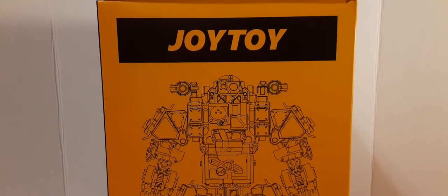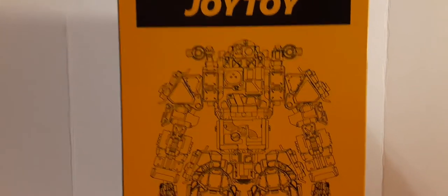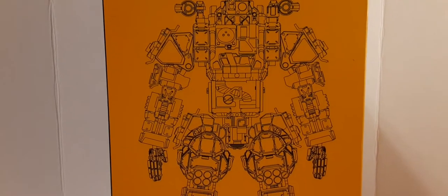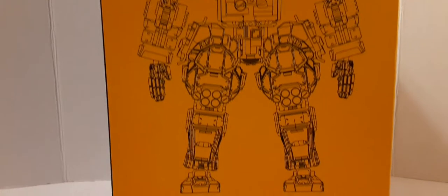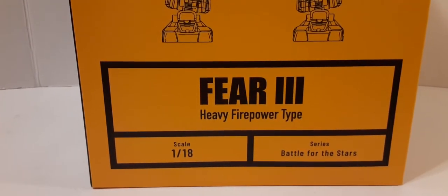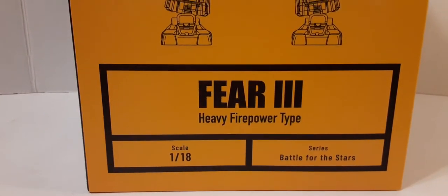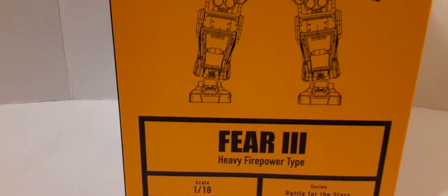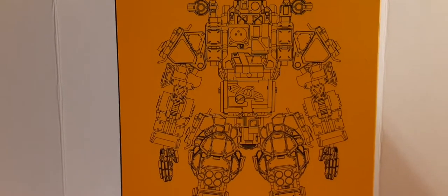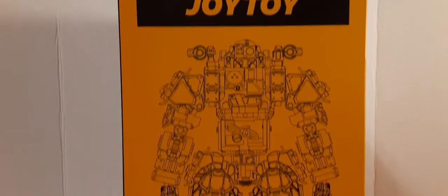On one side, we do have the Joy Toy logo at the top. We have a nice wire diagram of the mech — very nice artwork, that is very cool. Then at the bottom, we have a little bio: the Fear 3 Heavy Fire Pirate Type, Scale 1:18th, in the series Battle for the Stars. If I could get a poster of this wire diagram, I would definitely put that on my collector's room wall — very cool and very different if you are a mech fan.